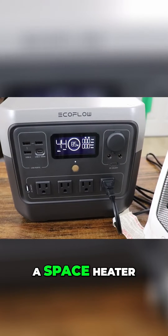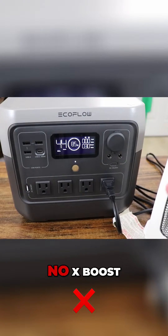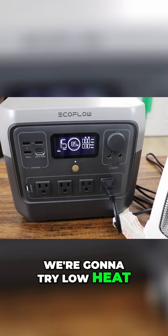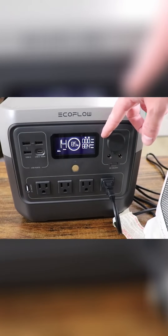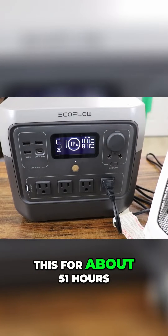Here we have a space heater. I'm just going to turn the fan on — no X Boost. Fan works, oscillation as well. We're going to try low heat. All right, you can see it's doing it, staying under 900 watts — able to do this for about 51 hours.